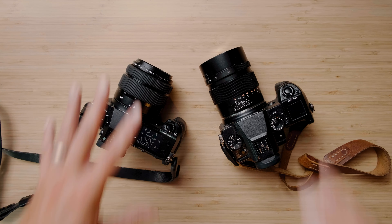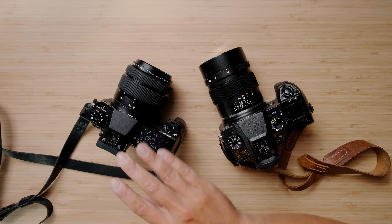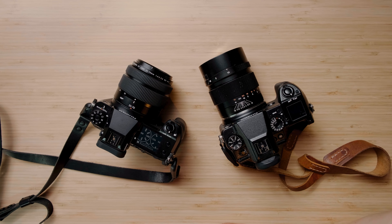Hey everyone, my name is Benj Haish, and today we are going to be comparing my personal GFX 50S with the newly announced GFX 50S II. Talking about the differences both in feel, with the internals, and in practice — what all of these things mean to an actual photographer, and whether or not I am going to be upgrading from the 50S to the 50S II, and whether you should or not. A special thanks to Fujifilm and Moment for providing this camera for review.